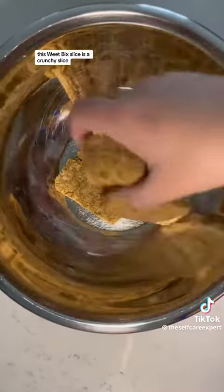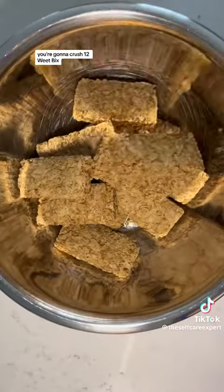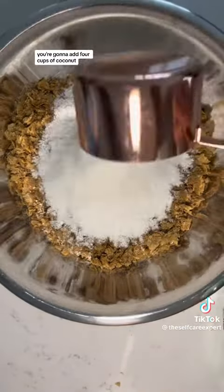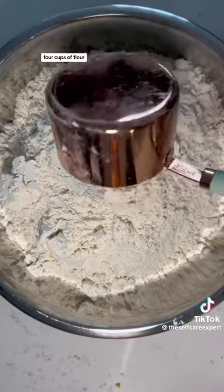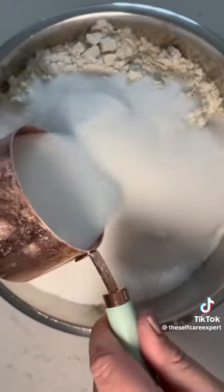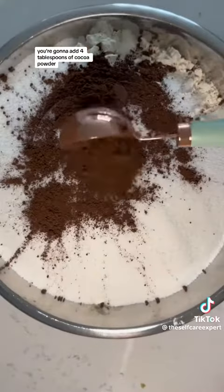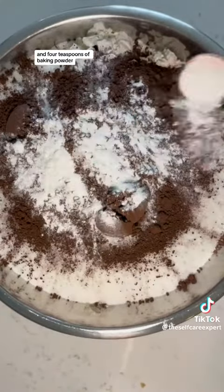This Wheat Bix Slice is a crunchy slice so kids love it. In a large bowl you're going to crush 12 Wheat Bix, add 4 cups of coconut, 4 cups of flour, 3 cups of white sugar, 4 tablespoons of cocoa powder and 4 teaspoons of baking powder.